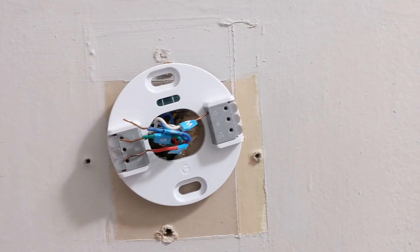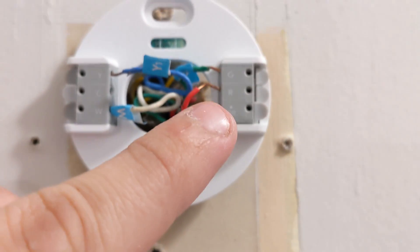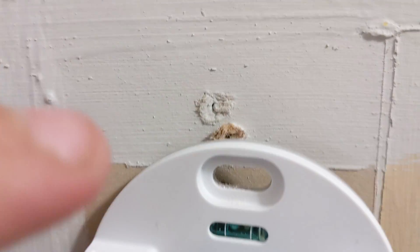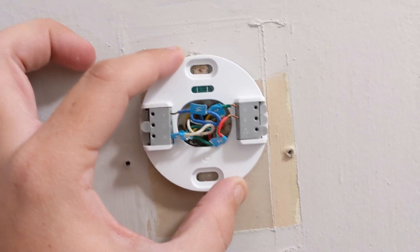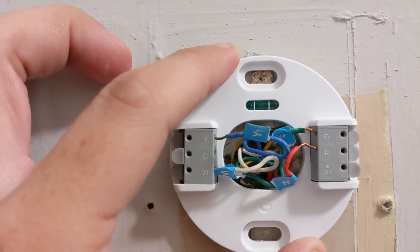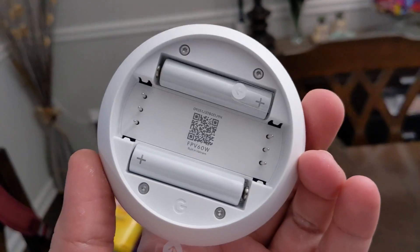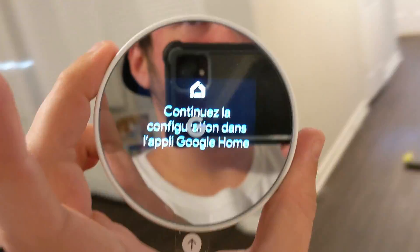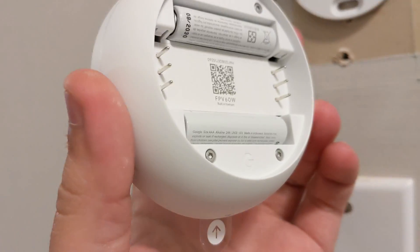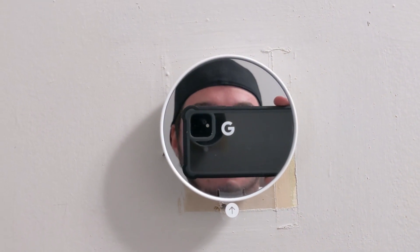Now my wires are into each slot: W to W, Y to Y, R to R, and G to G. Now I can try to mount this — I may just use one screw right at the top to keep it level. There we go, screw is in. Now all I've got to do is get our shiny thermostat and get these plastic tabs off the batteries. It's already booted up as soon as I pulled those tabs. Let's pop this on here — and there we go. Let's peel this screen protector off.